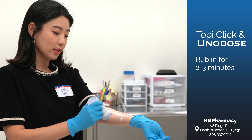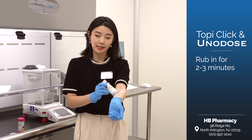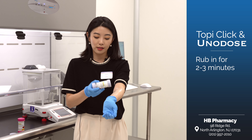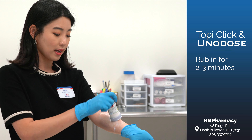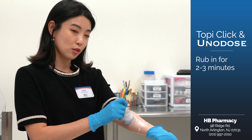We like to describe the Uno dose or the TopiClick device as sort of like using a deodorant — making sure to use the surface of the device to rub in the cream very well. Again, two to three minutes.